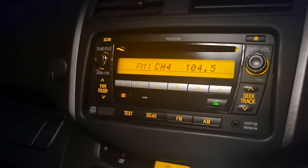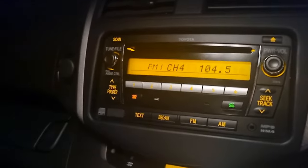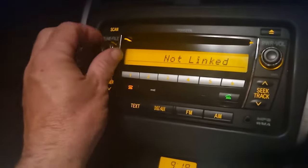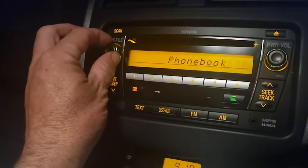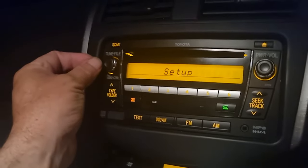Hey folks, how to set up Bluetooth on a Toyota. First of all, click on the phone icon button, scroll through to setup, click on the tune and file button.